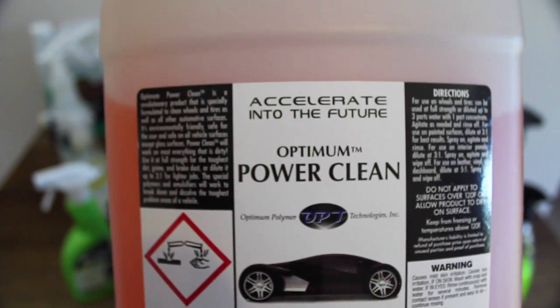But use it straight and undiluted, and suddenly it becomes a great performer, cleaning with ease and creating far less of a mess, with very little effort needed to get most tyres and rims clean.